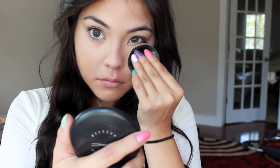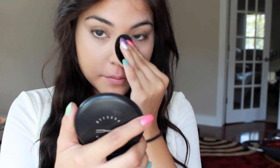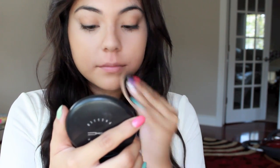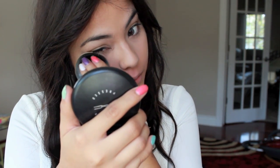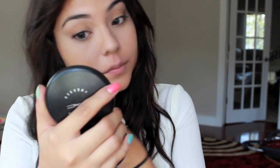Next I'm taking a blotting powder. This one is from MAC but you can use a drugstore brand if you must. There are definitely a lot of great alternatives in drugstore setting powders, so definitely check that out. I'm just using that to set my concealer.